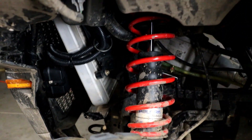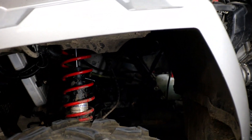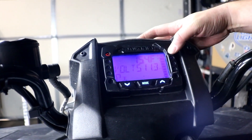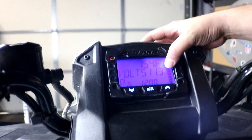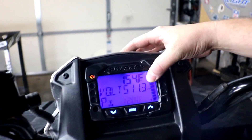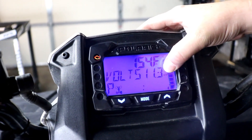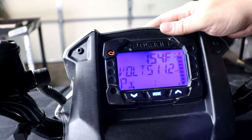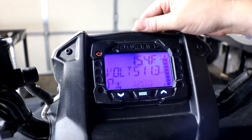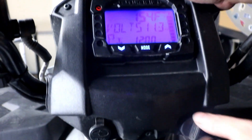Now we'll show you how to test the charging system. Since these have a voltmeter built in, it's pretty easy to see what kind of voltage we're getting out of our new charging system. We have the key on and we can see on the display that at rest the battery is sitting at 11.3 volts. That's a little low, but the battery is discharged from running this thing without a regulator while we were doing some troubleshooting — so that's not surprising. We're going to start it up and we should see the voltage climb above 14 volts.